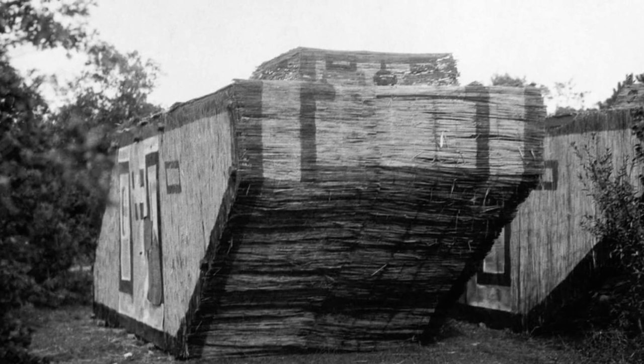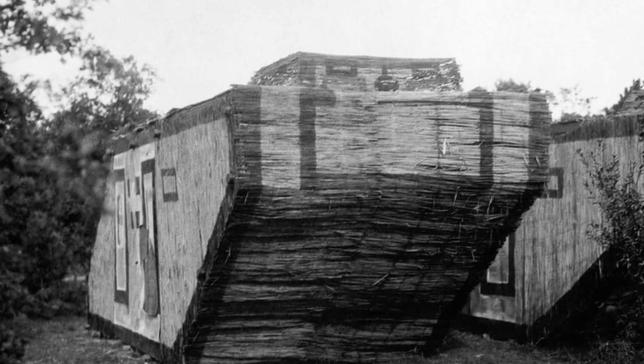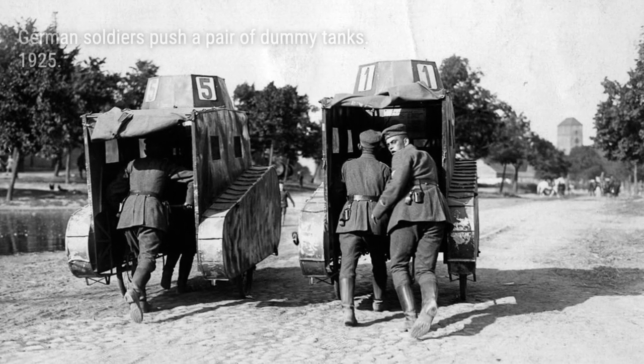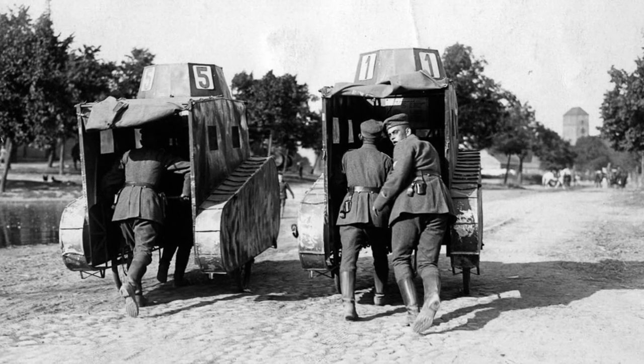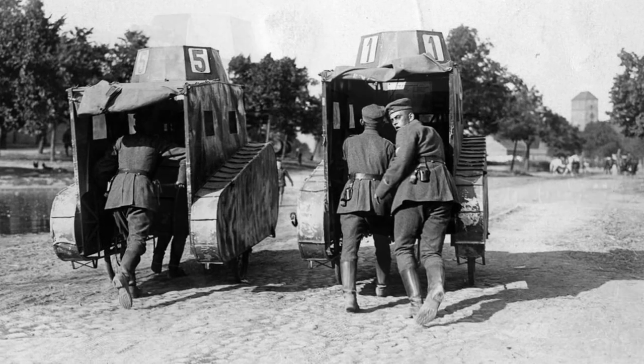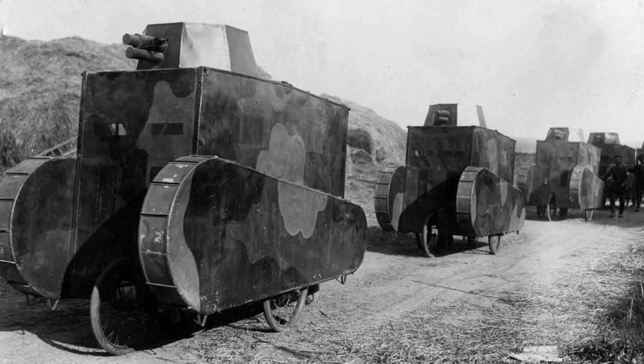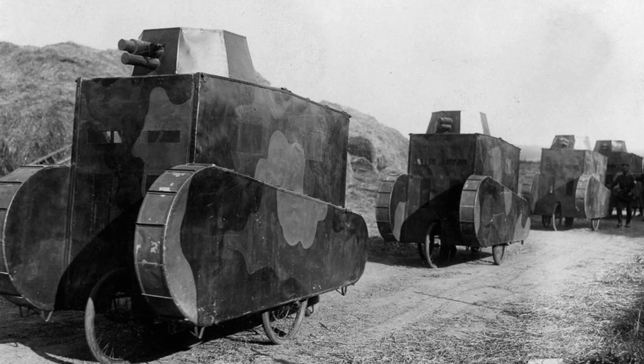Allied forces, including the British and the Germans, used these dummy tanks to their advantage. While the Germans deployed only a small number of real tanks, they constructed dummy tanks to potentially use them for training purposes. On the other hand, the Allied forces took military deception to a whole new level.